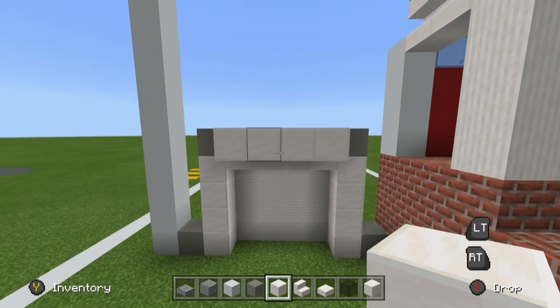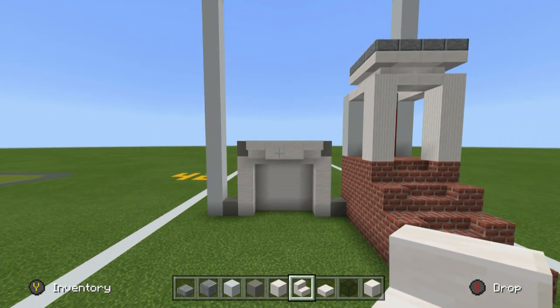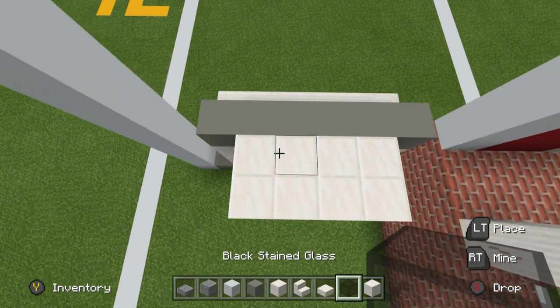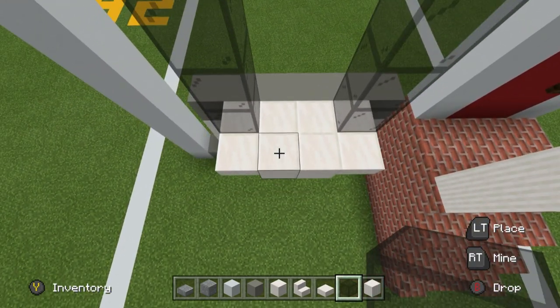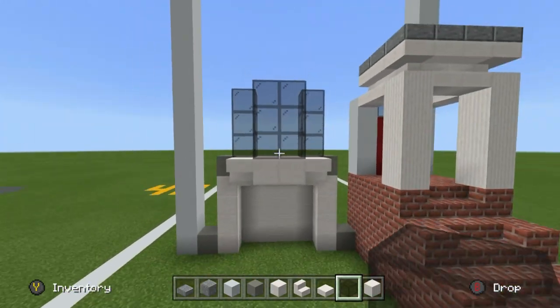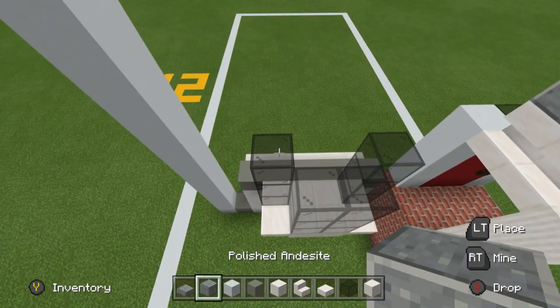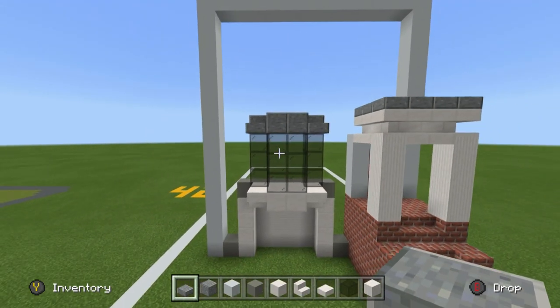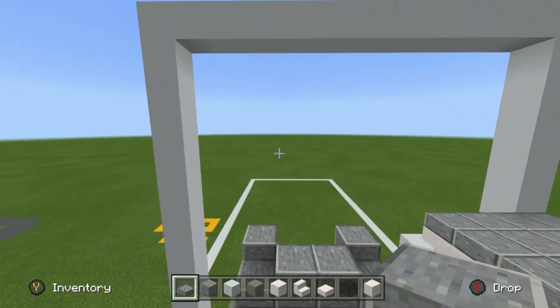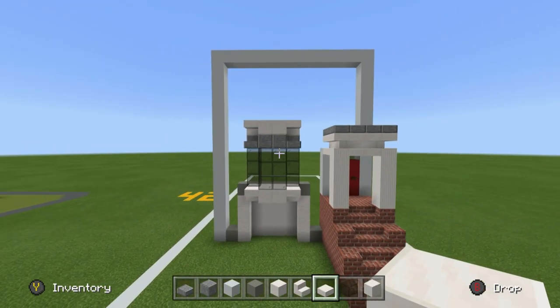Extend the two middle blocks outwards, then place upside-down quartz stairs in front of those two end blocks of quartz. Extend the back left and back right blocks of quartz upwards by three using glass — one, two, three — and extend the middle two upwards one, two, three. These are curvy bay windows, which is exactly what we're trying to replicate. Place polished andesite on top of all of the glass, except place andesite slabs in the bottom corners on the left and right-hand side. Place blocks of quartz on top of these slabs, then quartz slabs in the top corners.